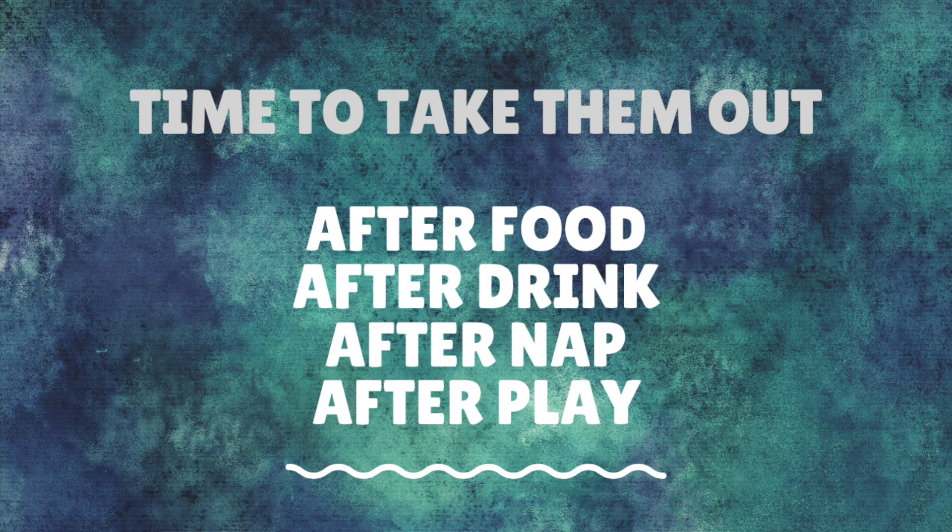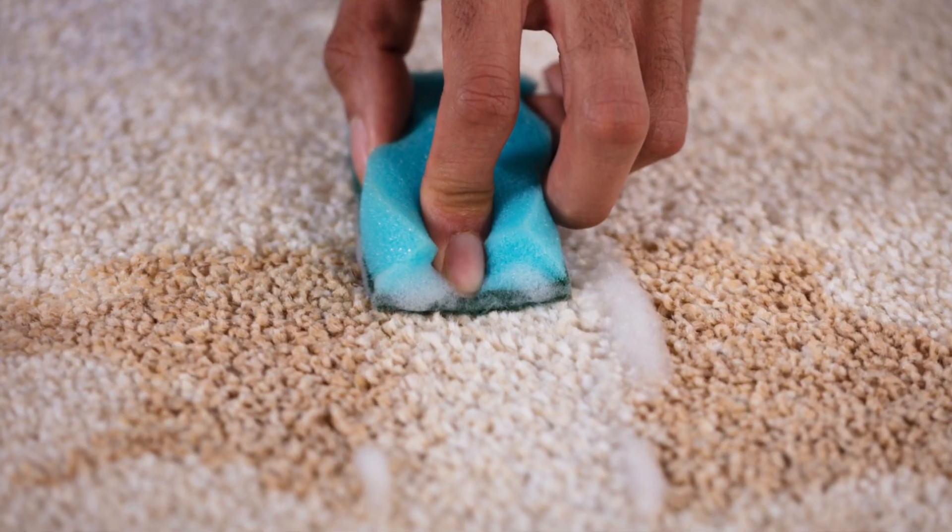Once they've gone, take them back inside and start looking for the next cue — after food, after a drink — and set yourself a timer: every hour for a puppy or every three to four hours for an adult. They are going to make mistakes, but don't tell them off. Especially if you left the room and come back to find a mistake — telling them off means they won't have a clue what it's for. Never put their face in it, because that teaches them to hide going to the toilet inside. They won't learn it's naughty to go inside; they'll think it's naughty to go at all. Just clean it up and move on.